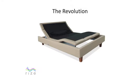The Rise Revolution adjustable bed is the premium bed in the Rise lineup and the most technologically advanced adjustable bed in existence. Whether you are watching TV, working on your laptop, or just looking for a good night's sleep, the Rise Revolution is the ideal bed for you.